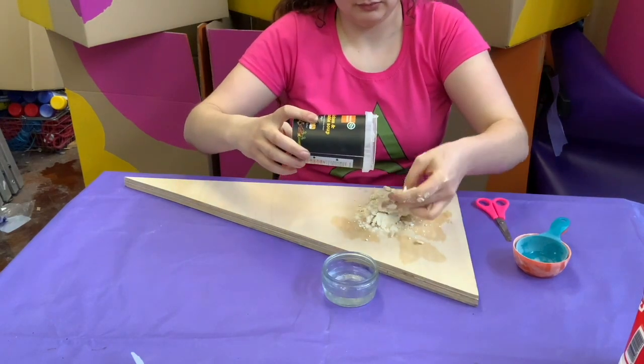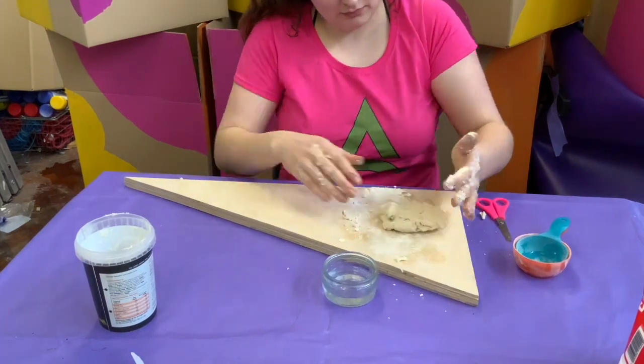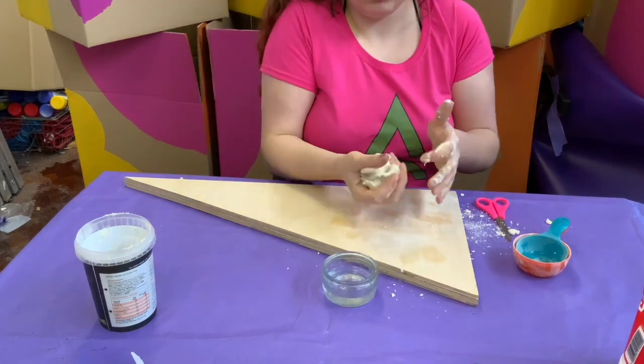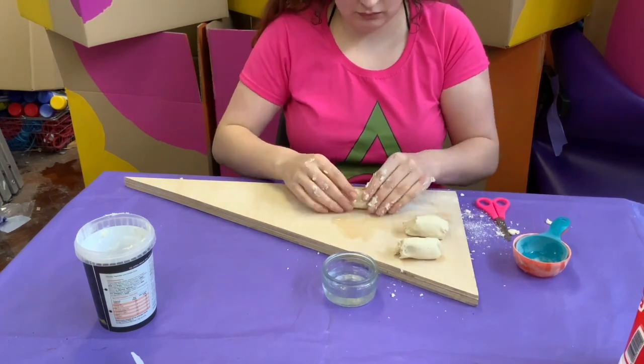Give them a good wee mix and then if you can use a wee chopping board or something, once you've got your mixture all together, you can start kneading it and making sure all the ingredients are combined with your hands. It's kind of like baking a cake or bread. Make sure you get it all nice and solid into one piece, kind of like a piece of Play-Doh.